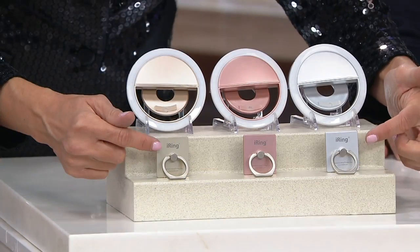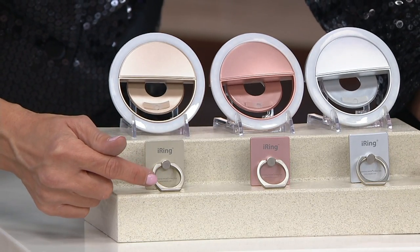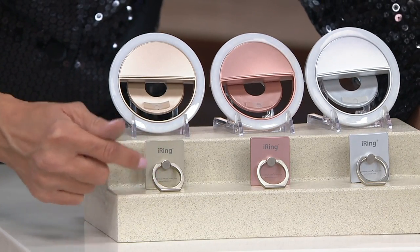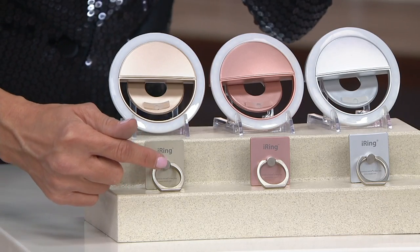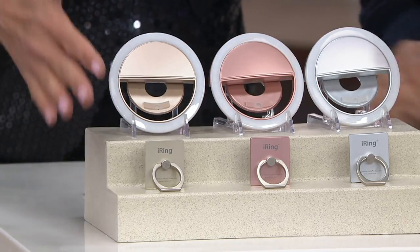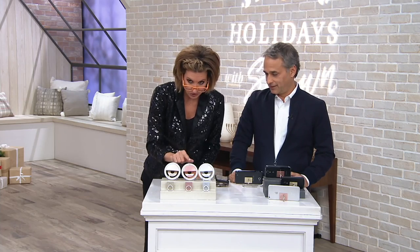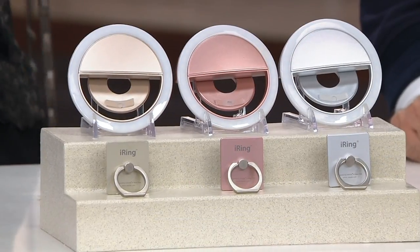There's no cord — none. And it comes with my other incredible favorite from this brand: an iRing, a little kickstand for your phone that also allows you to carry it and hold it while carrying other things, without dropping it. It adhesives onto the back of your phone without ruining the back. This is a two-pack we call the Picture-Perfect Selfie Set. Free shipping included. Your colors are gold, rose gold, and silver.